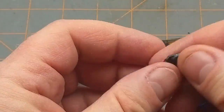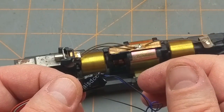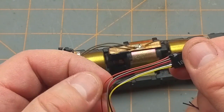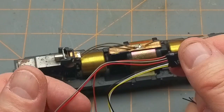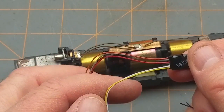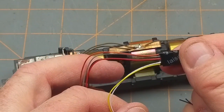Here is the decoder we're going to use. Coming out this side we've got six wires; the other side has two wires for an advanced function I'm not going to use right now. So we have six wires: red and black go to the track, gray and orange go to the motor. This is an older-style six-wire decoder rather than the standard eight-wire.